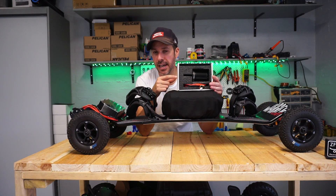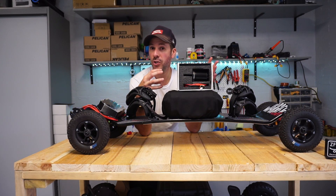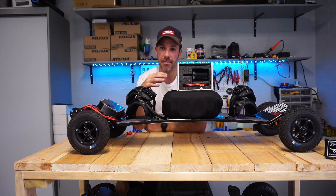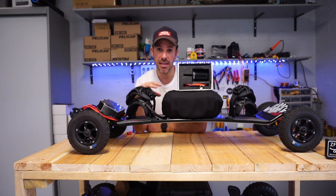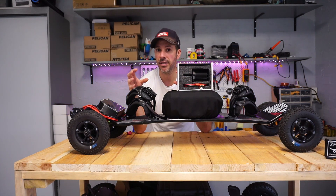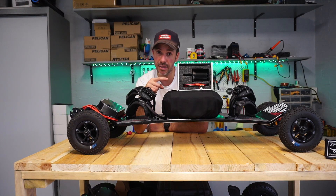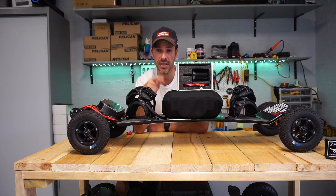These motors are the next iteration of what Reacher are doing, and it's important to understand that these motors have been developed by Reacher in assistance with the team at Radium. Just because you see these motors all over the place, they're not all the same — there are subtle changes along the way. I'll include a link to these specific motors, the version of them, and some of the key changes.